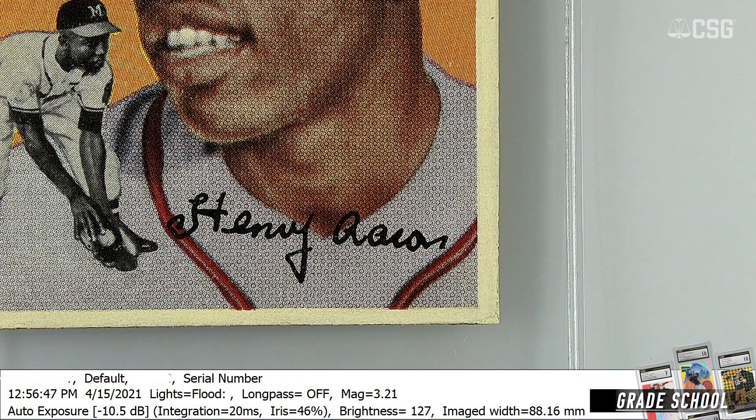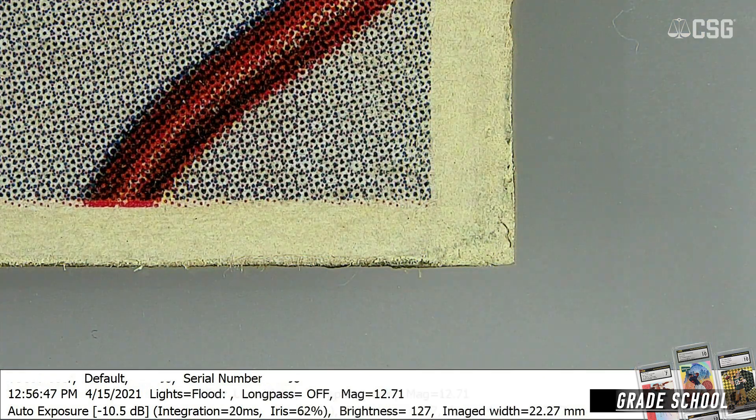And just like a loupe, a good UV light is something every collector should have. Now as far as the type to buy, it doesn't really matter the type of UV light. This is a UV flashlight that has a beam that you can focus, but that's more personal preference.